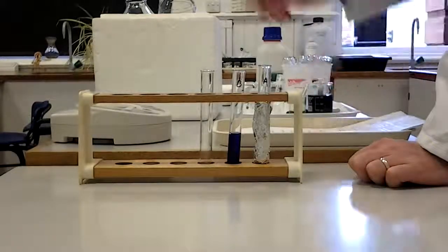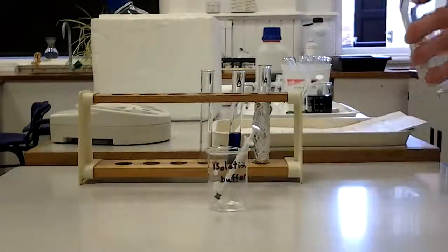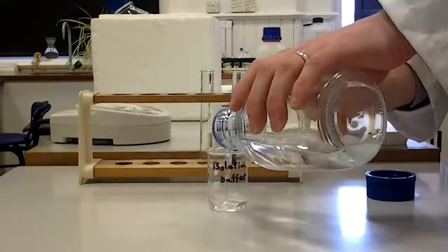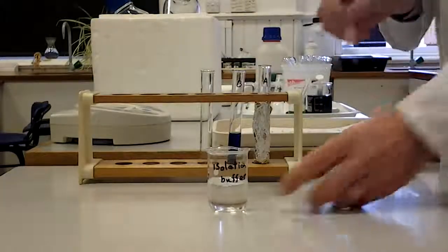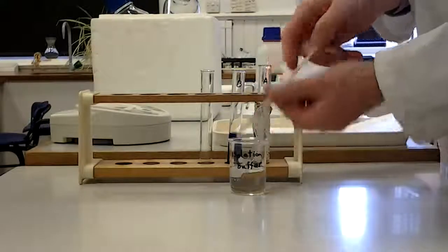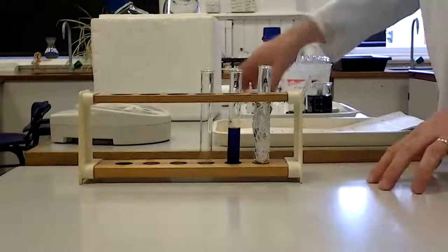I've put in my water, and now I'm going to put in some isolation medium instead of chloroplasts. So tube B has everything except the chloroplasts: tube A has everything but no light; tube B has everything but no chloroplasts. They both have equivalent volumes of liquid. Those are my two controls.